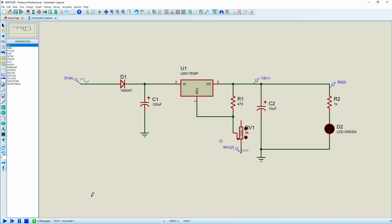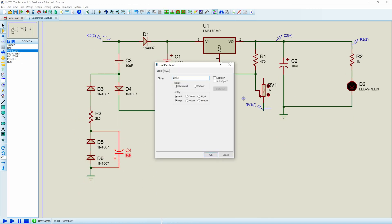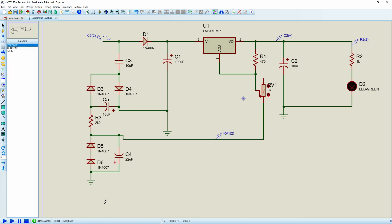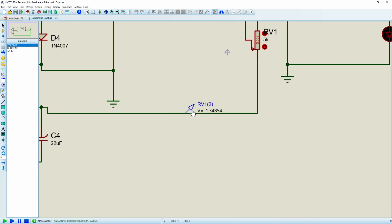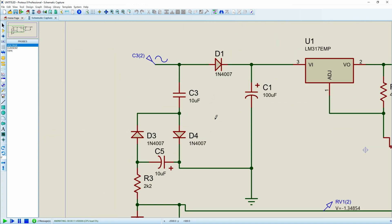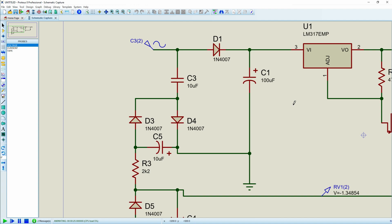I'll slide that circuit in. When we run it, we are at negative 1.348V — we'll call it negative 1.35V. So let me explain what's going on. We have our AC signal coming in and we're isolating it and pumping it down — we're only looking at the negative portion. The positive half goes through a diode and charges up a 100 microfarad capacitor. This will also work with full-bridge rectification — it doesn't have to be a half-bridge.